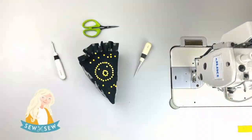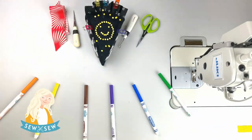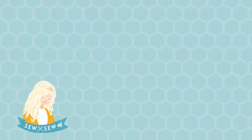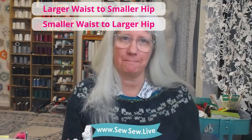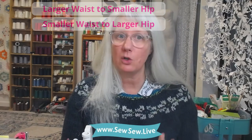Today I'm going to be showing you how to grade between the waist and hip on any pants or trousers pattern. I'm going to show you how to change your pants to have a larger waist to a smaller hip, or a smaller waist to a larger hip. I'll also show you how to update any other pattern pieces you need to sew to your new front and back pattern, and tell you what size to cut in your other pieces.